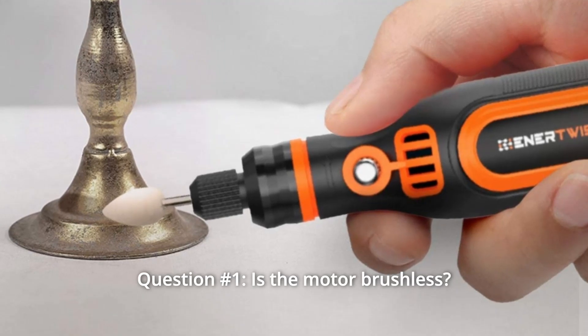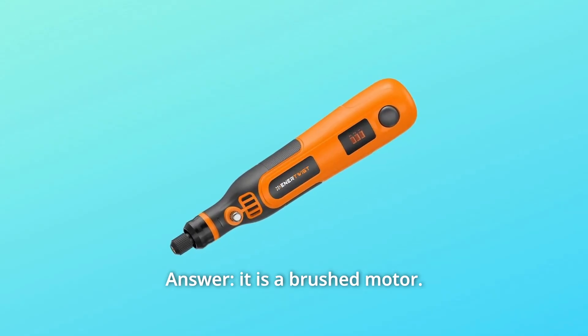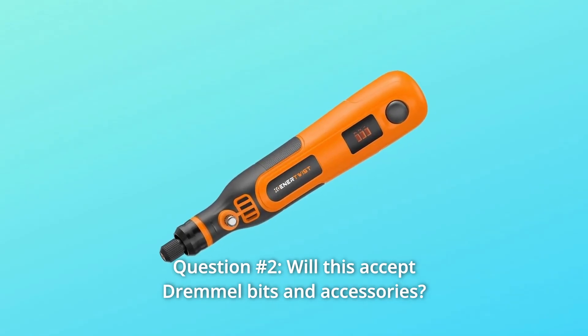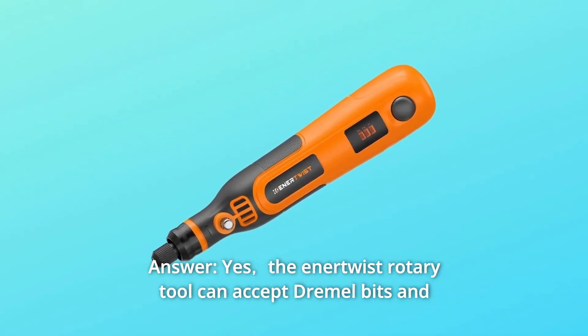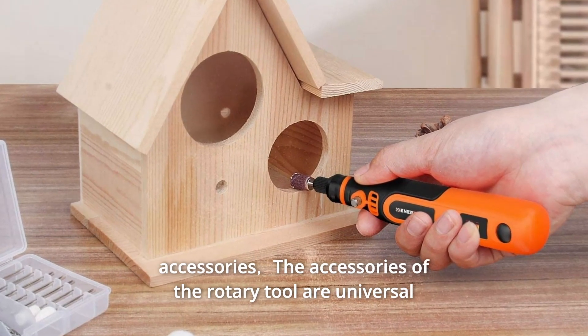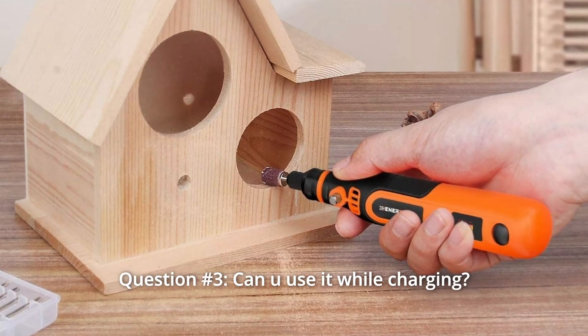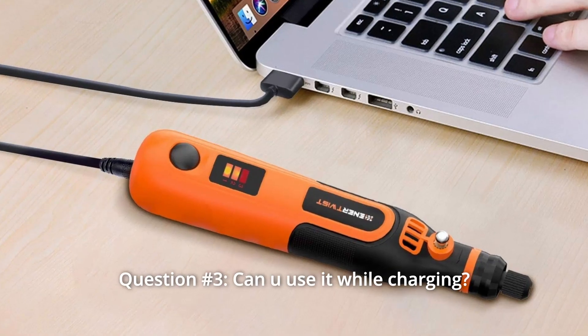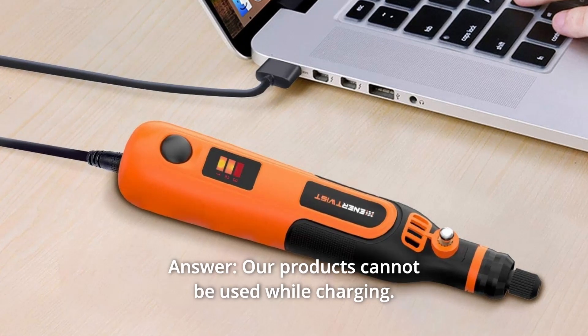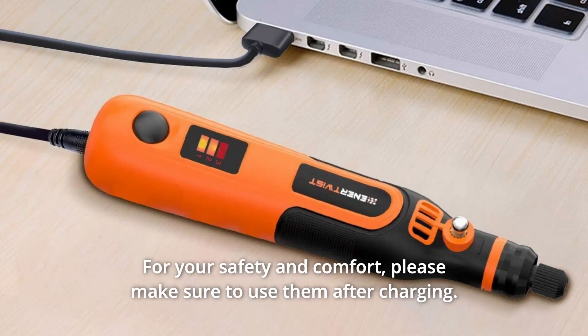Some common questions. Question 1: Is the motor brushless? Answer: It is a brushed motor. Question 2: Will this accept Dremel bits and accessories? Answer: Yes, the Enertwist Rotary Tool can accept Dremel bits and accessories — the accessories are universal. Question 3: Can you use it while charging? Answer: No, our products cannot be used while charging. For your safety and comfort, please make sure to use them after charging.